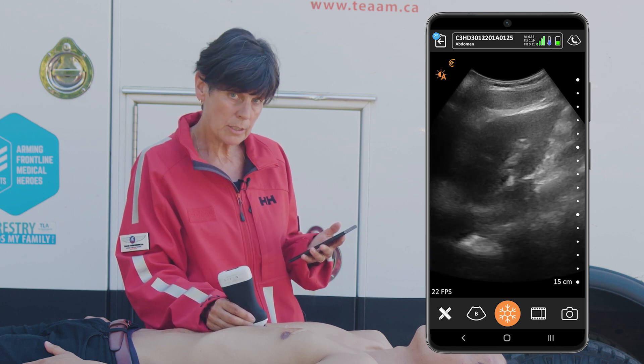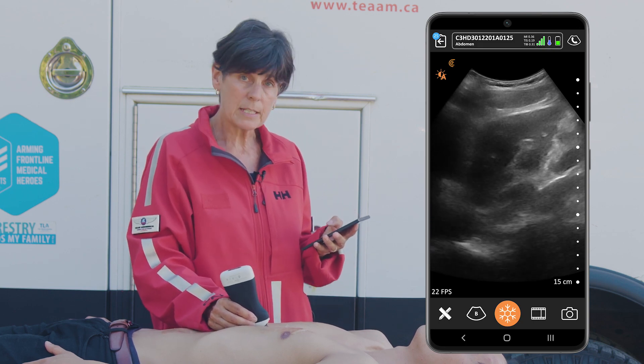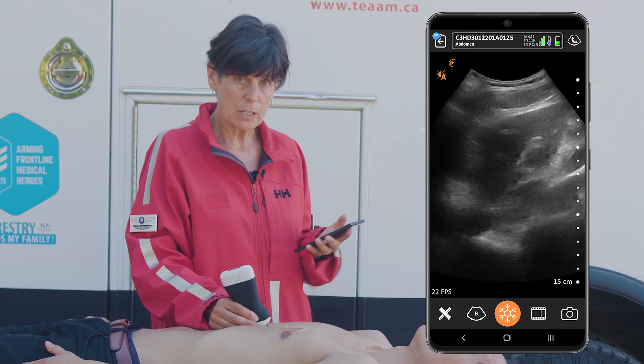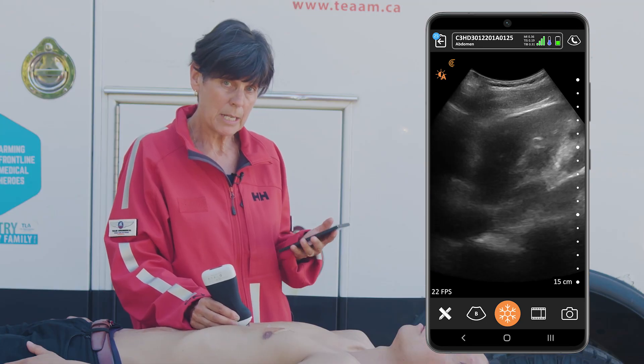The other thing we want to look for is respiratory variation. When the patient's breathing, we should see the IVC collapse. If it doesn't collapse, that's an indication of increased right-sided heart pressure, and if it's flat, that means the patient needs fluids.